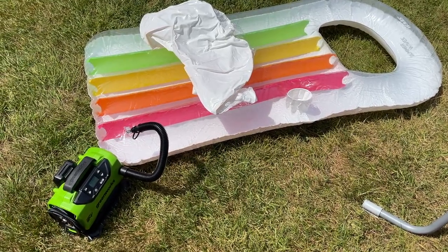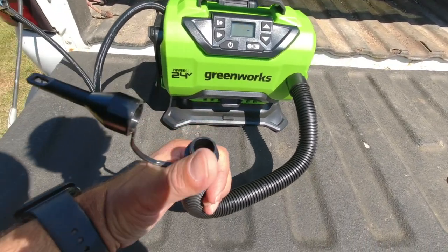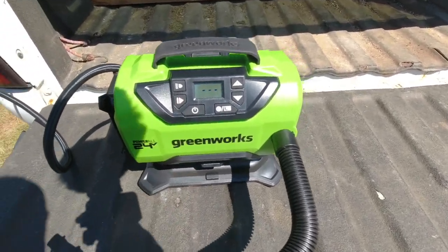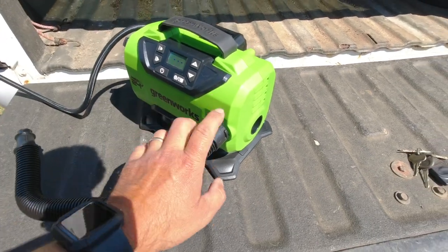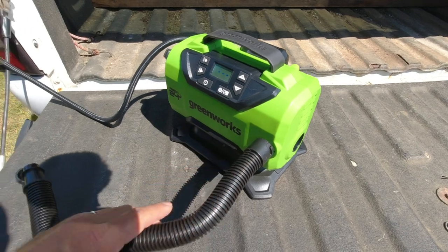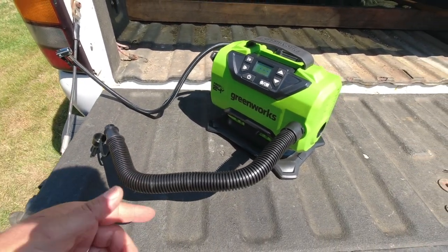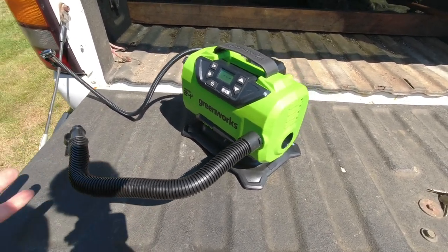Then you just hit the play or power button and it starts to inflate. The nice thing is that with the hose connected to the front of the unit it inflates, but when it comes time to put your air mattress or boat away and you need to take the air out, this unit can be reversed.